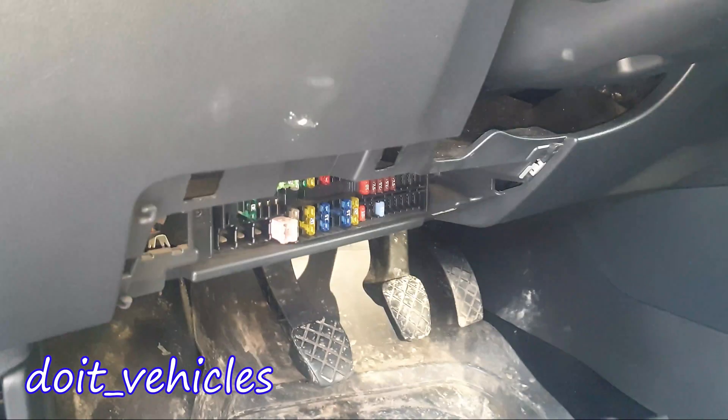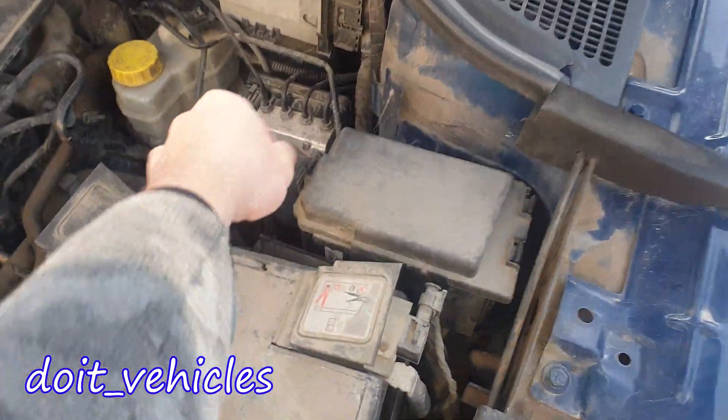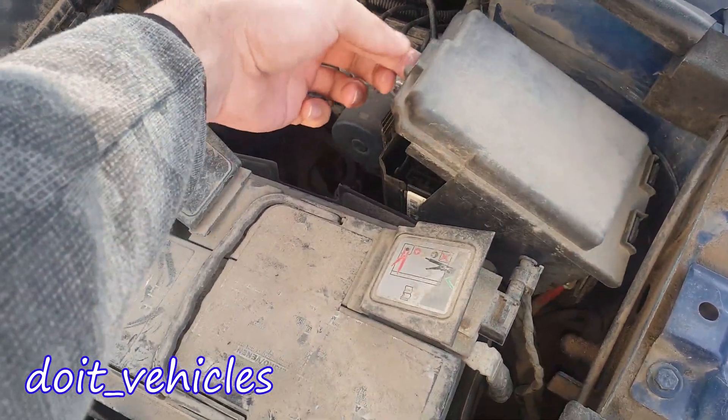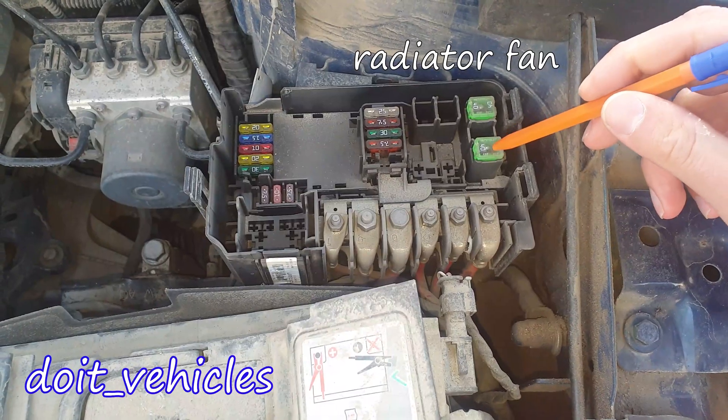For the second fuse box we have to open the hood and we're going to find it right here. Just take out the cover. I'm going to look at it from this position.